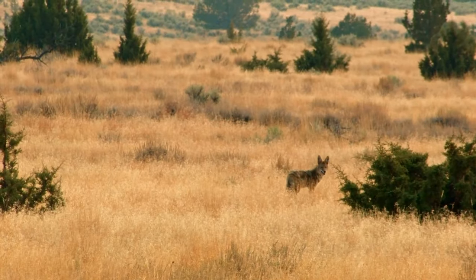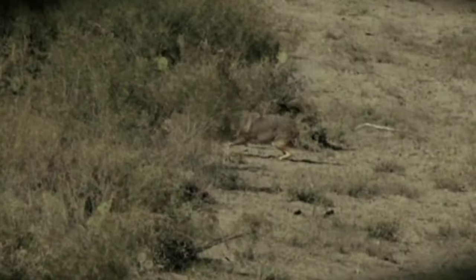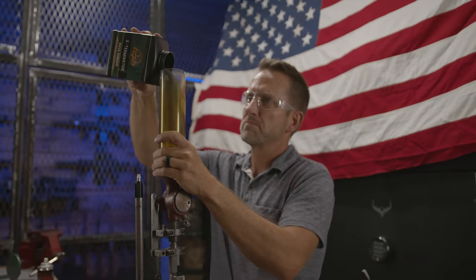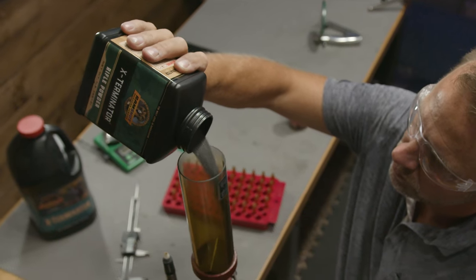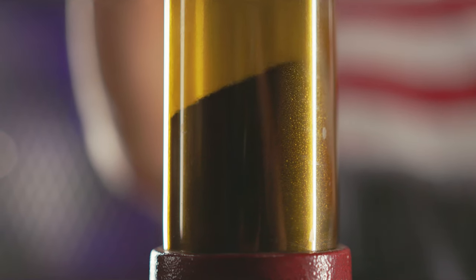For distant varmints and any pursuit that demands hair-splitting accuracy shot after shot after shot, Ramshot Exterminator delivers. This double-base spherical powder is purpose-built for the high-volume .223 varmint hunter who demands clean burning accuracy every time.